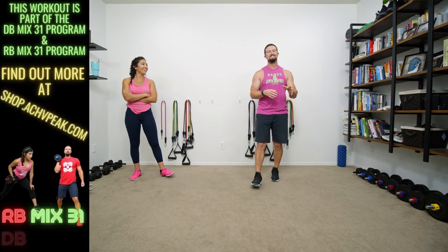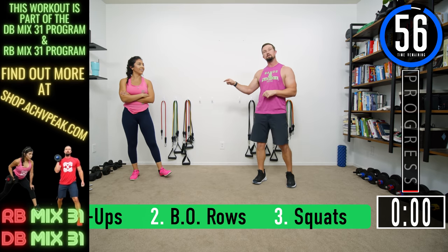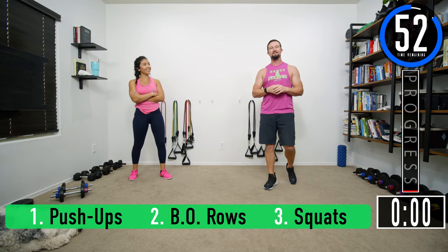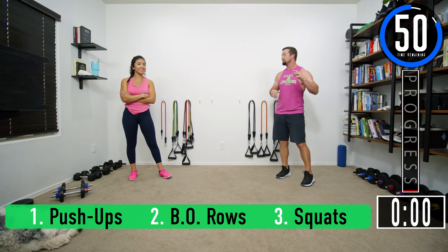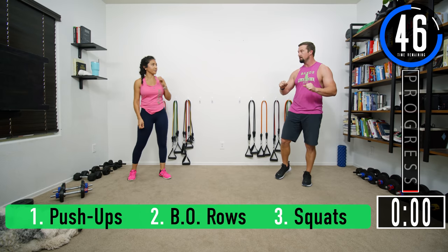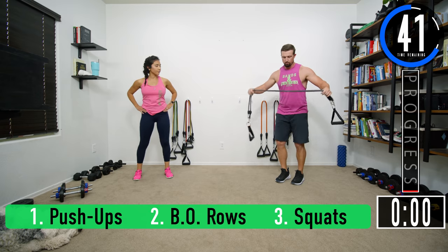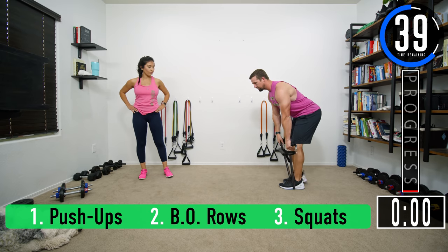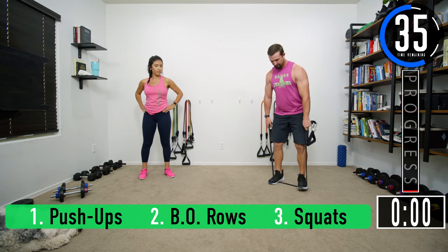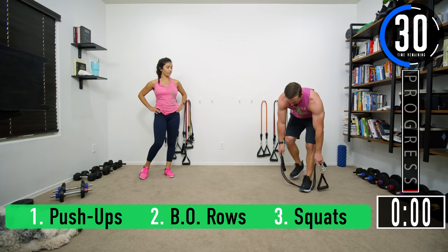We've got about 60 seconds until we get started. If you have a fitness tracking watch, be sure to start your workout. Jen's going to be on the dumbbells, I'm going to be on the bands. Our first tri-set: push-ups or chest press. For chest press with bands you can do it standing; dumbbells you do lying, or you can do push-ups. Second exercise is rows — bend over with a nice straight back, pull the bands up and come back down. For squats, let your arms hang by your side, drop down and come up keeping that back nice and straight.